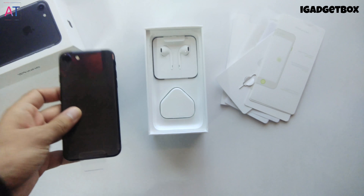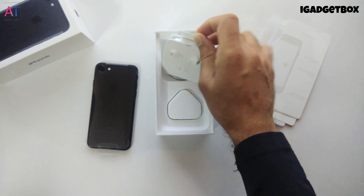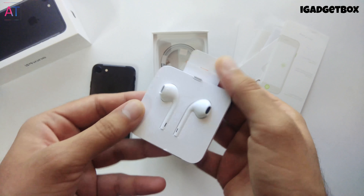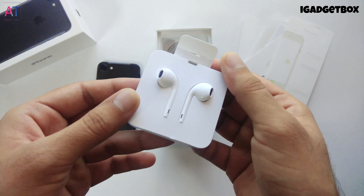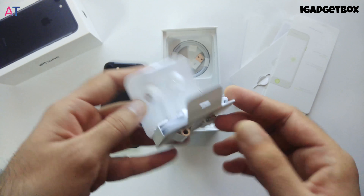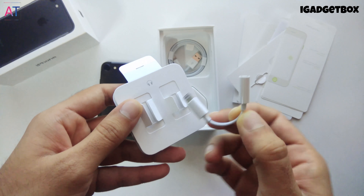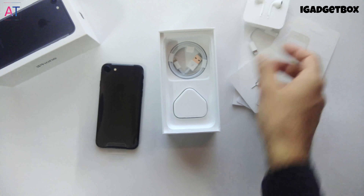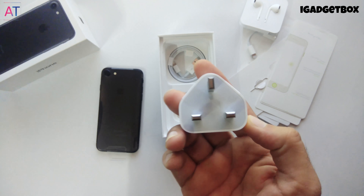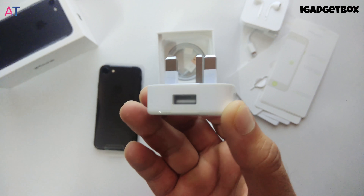Now we have EarPods, but this time we get EarPods with a Lightning connector because the 3.5mm headphone jack has been removed from the phone. Don't worry — we also get a dongle on the side which you can use to plug your older 3.5mm jack headphones. After the EarPods we get the 5-watt power adapter.